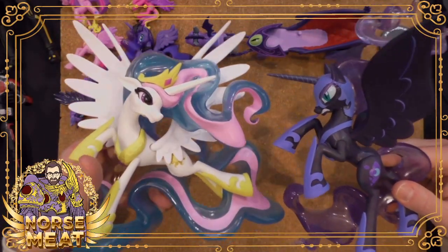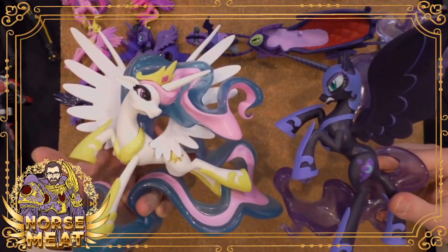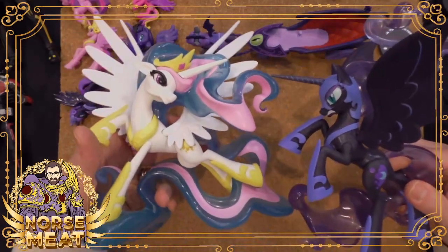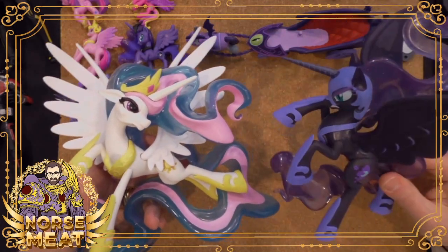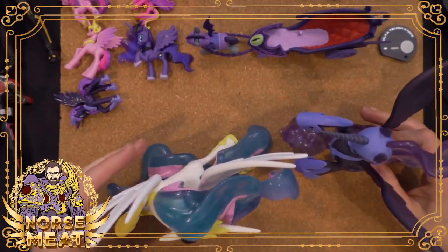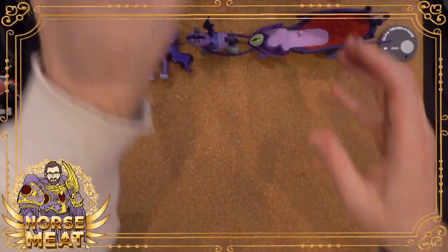And these weren't very expensive either. Obviously they don't move — they're just statues. It's few and far between, but I do have a couple of more traditional quote-unquote girl My Little Pony toys. And I didn't purchase this — it came free in a swag bag from Hasbro at one point. But this does have the hair that you could brush — she definitely needs a brush.